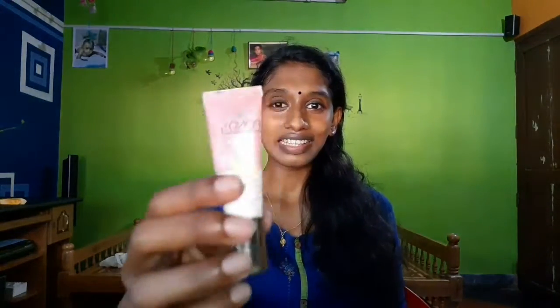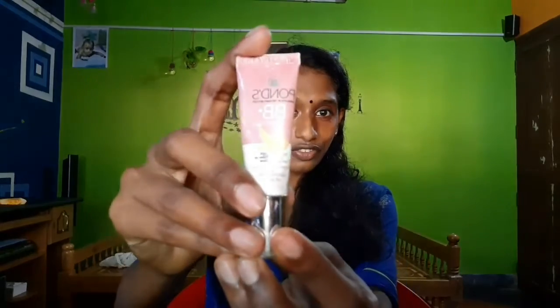You can use it in two shades. I am going to review this in the video. Please like, comment, and share the video. I am going to show you more in the next video.